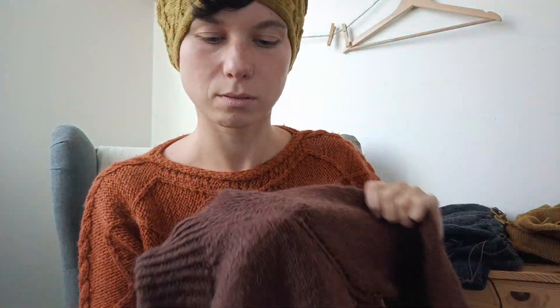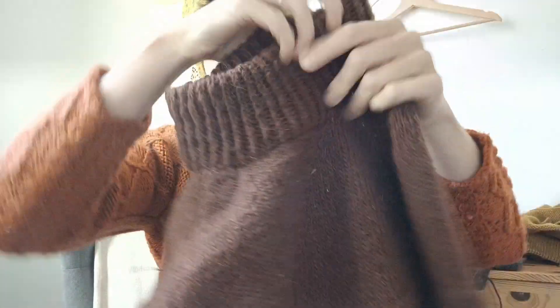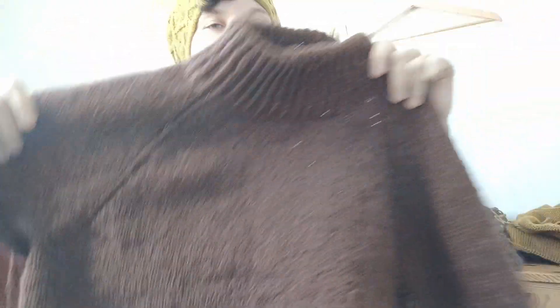The raglan line is a purl one, knit one through the back loop, then purl one again — so you get a crisp, nice line. I'm going to finish it in one week, and about a month from now, at the end of November, I'll be calling for test knitters for this sweater. If you'd like to test it, stay tuned.